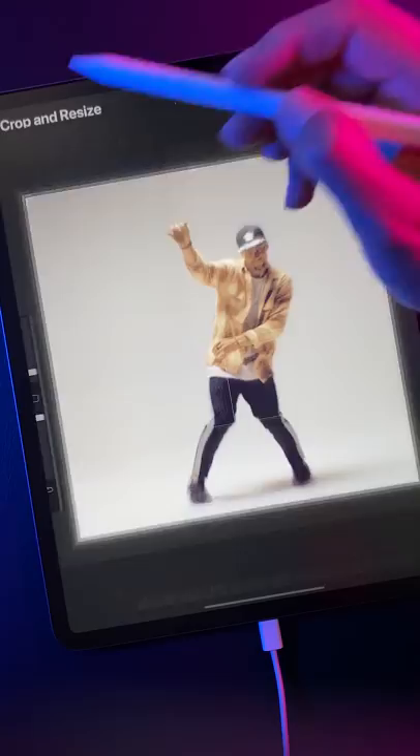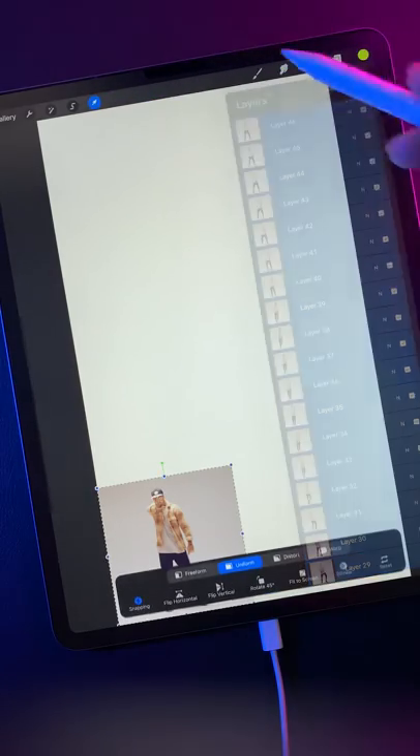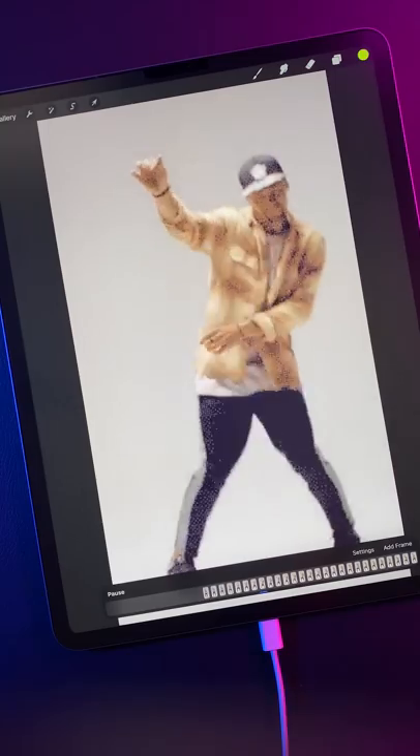Step 2: Tap crop and resize under actions and set your preferred canvas size. Then select all your layers, activate the selection tool, and tap fit to screen to resize all your images.